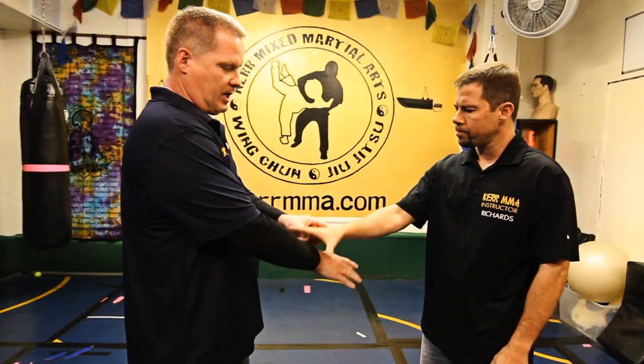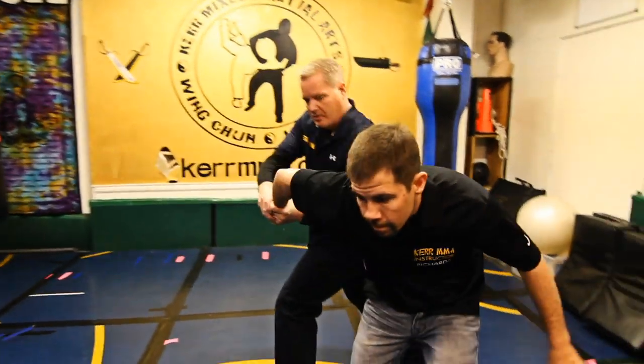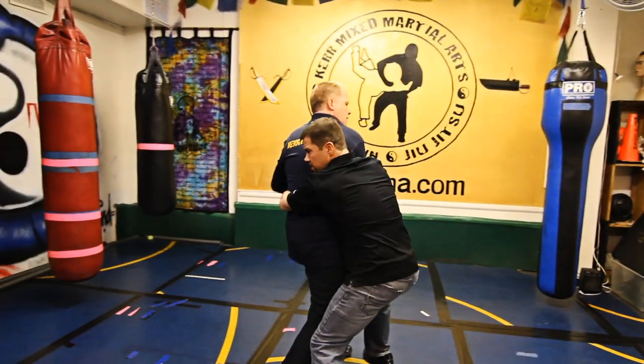If someone grabs you, this is called a cross grab. If Evan were to cross grab me and I used more of an Aikido-type technique — a big movement, come in here and switch him over — this all works in a studio. But watch what happens if this guy has any sort of aggression. As soon as I move, all that happens is I can get grabbed or choked. That's what happens in real life.